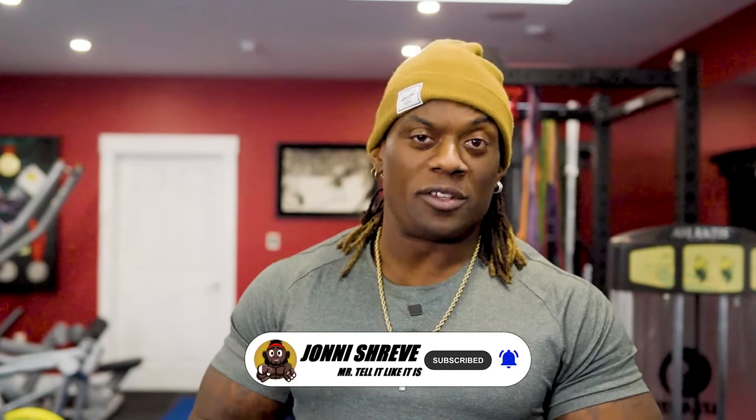What is up? It's your boy John Shreve, BB Pro, Mr. Tell Like It Is. Welcome back to another episode of Train With Me. Today we're going to go over bent over rows and pendulum rows. I think it's one of those exercises that a lot of us are not hitting the mark. We really want to hit the mark before we hit the mark on our back. Without further ado, guys, keep your eyes glued to the screen, your ears glued to the speakers, and let's learn some stuff. Pay close attention.